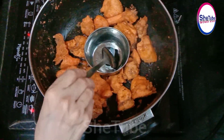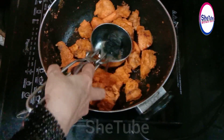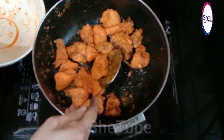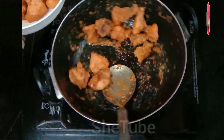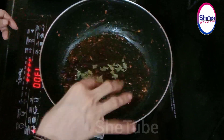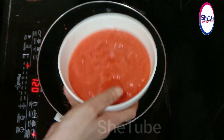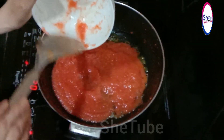I am going to blend the tomatoes into a puree. I will fry the chicken in the middle, add a little kasuri methi, and add 6 tomatoes pureed with 2 peas in the tomato. You don't need water when you make it.